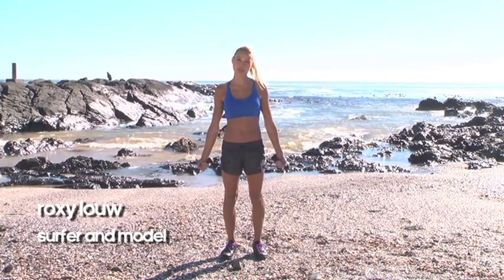Hi, I'm Roxy Lowe. I'm a surfer model. I've got to keep my arms pretty toned and my heart rate up.